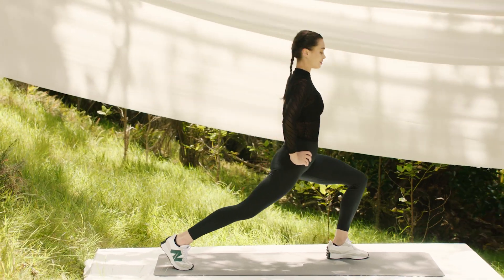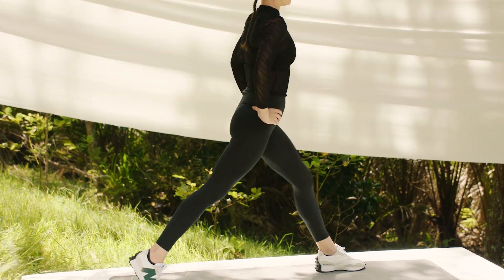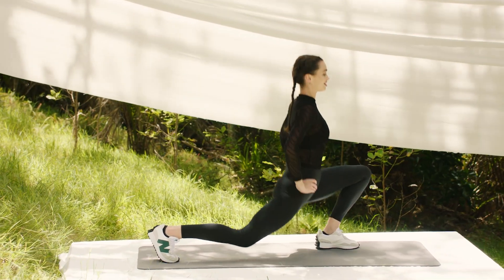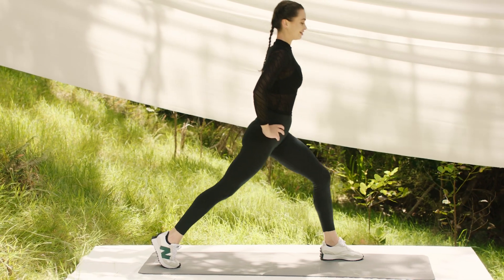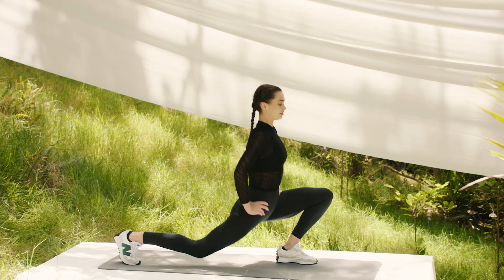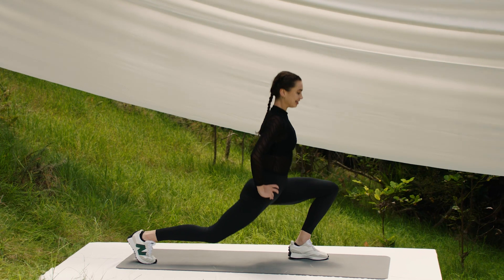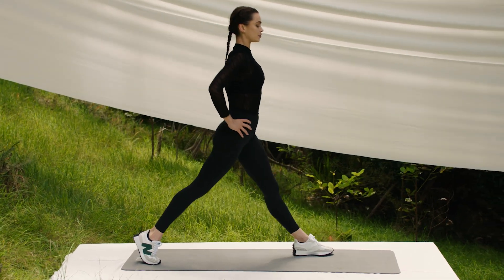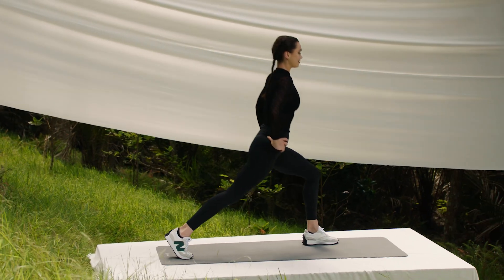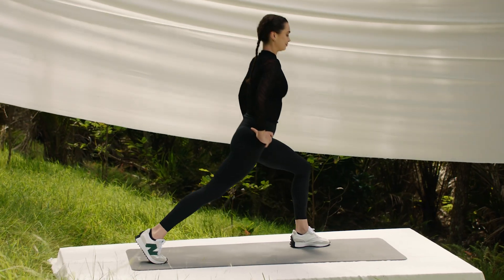We're going to go through six of these, taking our time through range. Lift up, drop down, and lift back up again. Make sure you're working on that diagonal plane so you're getting your knee past your toe and lifting your chest. Lift, lower, and press. You should be feeling this in your front leg quite a lot, but also feeling that stretch through your back leg as well. Last one — down, lift, lower, and press. Well done.